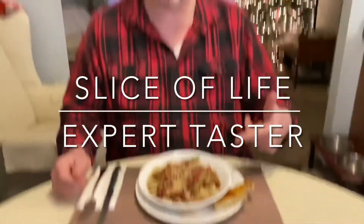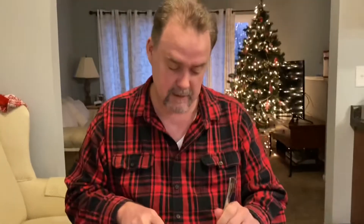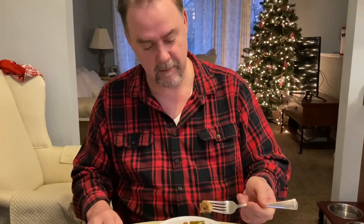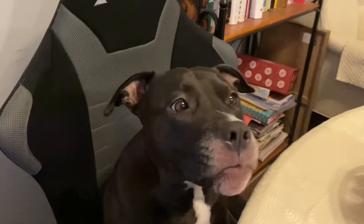I want to do a taste test. Be careful — it's very hot. It's as good as it always is. It's very, very flavorful; you can taste all of the components — the tomatoes, the balsamic tanginess, and the cheese. It's very good. As always, thank you — see you guys later, bye!